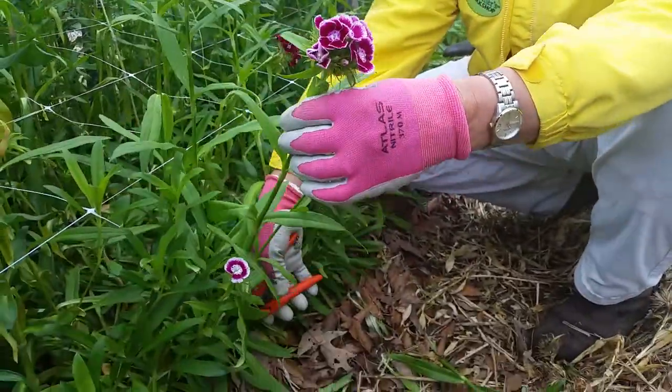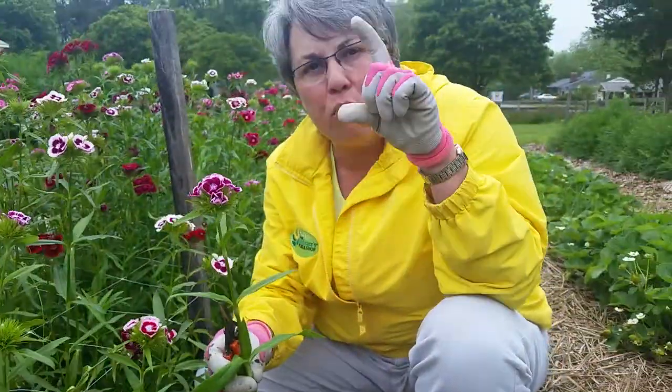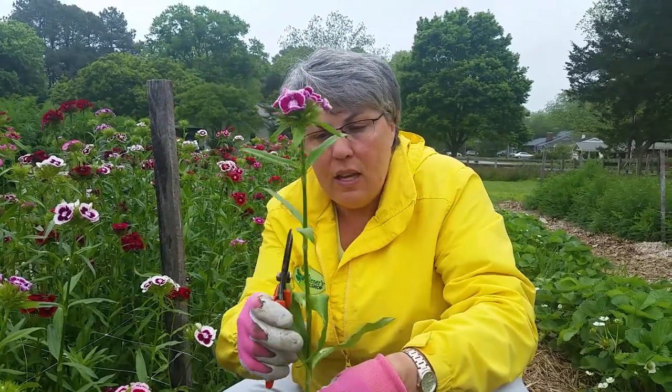You make the cut by going all the way to the base — and when I say all the way to the base, I don't mean three inches from the bottom, I mean all the way to ground level. Because where you make the cut is where the next sprout will come from. And so there you go — a stem of Sweet William.